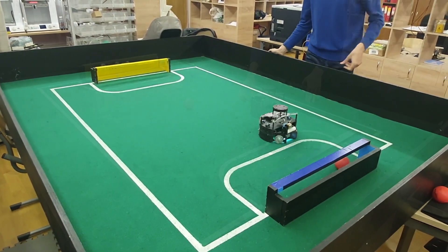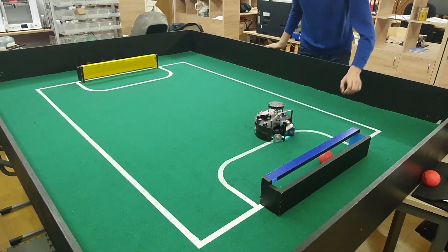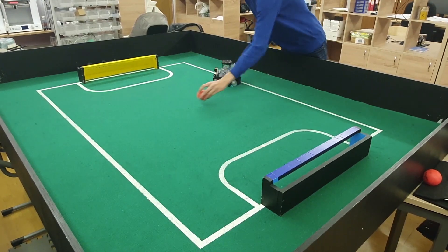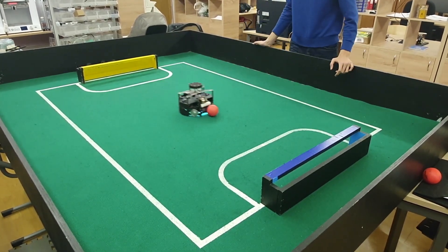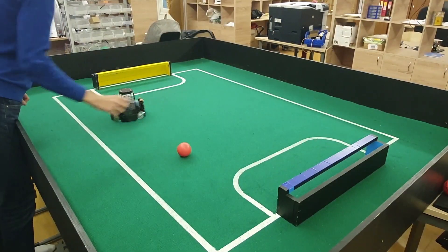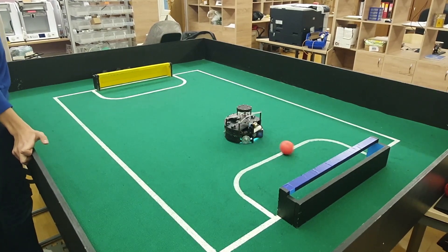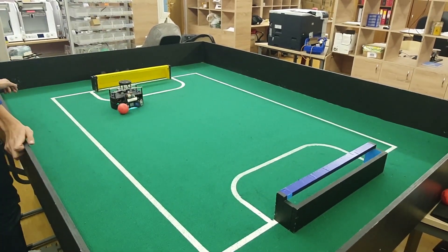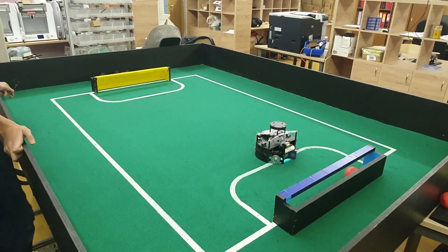The main algorithm of the robot consists of a few parts. First, the robot follows the ball using 2 different trajectories. A straight line is used if the ball is too far from the robot, and if the ball is close to the robot it goes around it. Then, after the ball is caught by the dribbler, the robot moves towards the enemy goal's center. And when the goal is close, the robot hits the ball with the kicker.